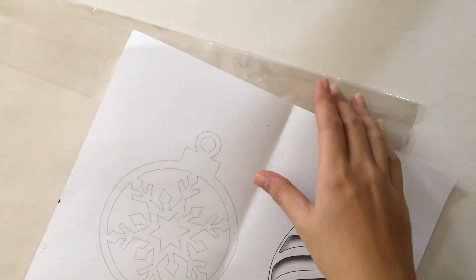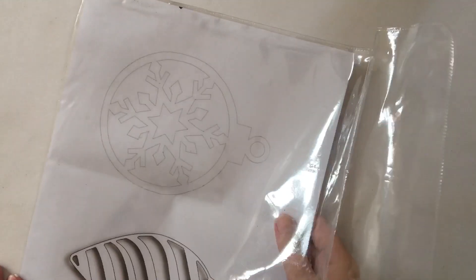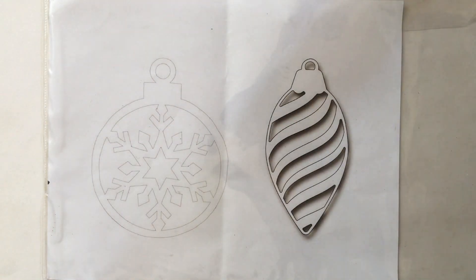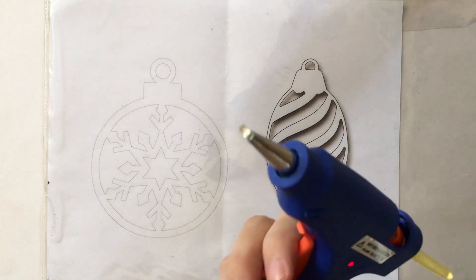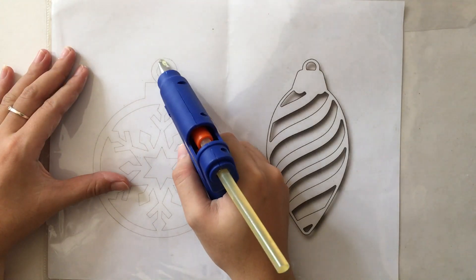For our first step, let's put our stencil inside our plastic envelope. After that, let's prepare our hot glue. Once our hot glue is ready, tirahin na natin — let's start tracing.